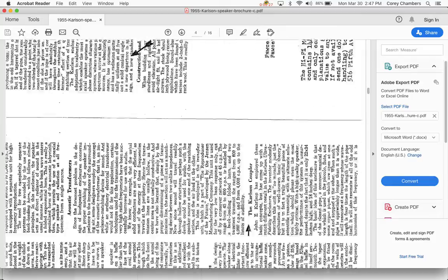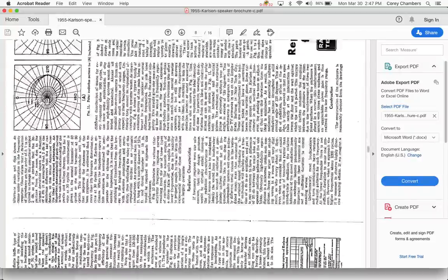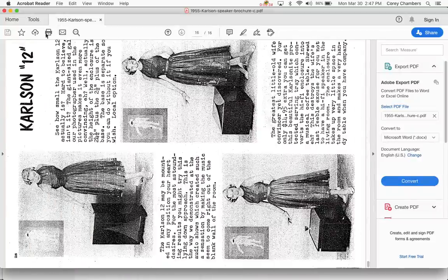This brochure does have a lot of information. So if you want all this as a PDF, let me know and I'll email it to you.